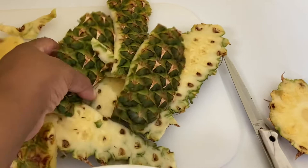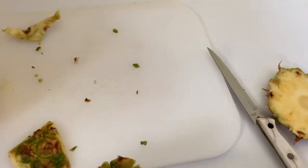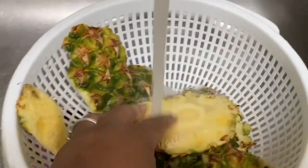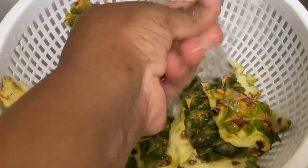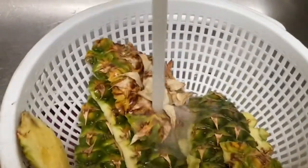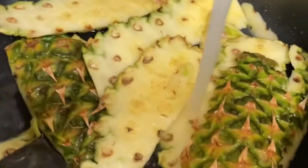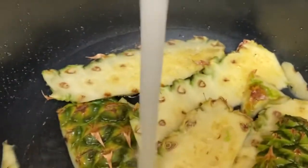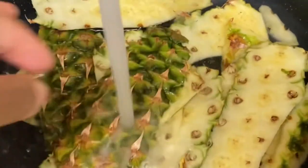I'm going to put the peels in a colander and rinse again, rinsing the peels thoroughly to get as much dirt off as possible. Now I'm going to transfer the peels into a large pot and fill the pot halfway with water, and then I'm going to bring this to a boil.